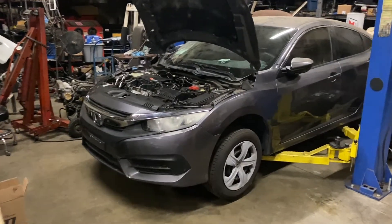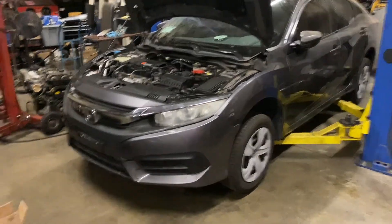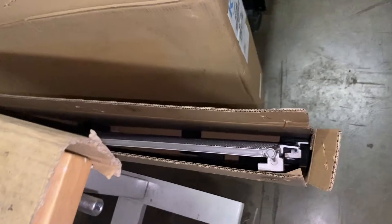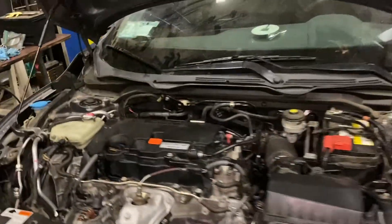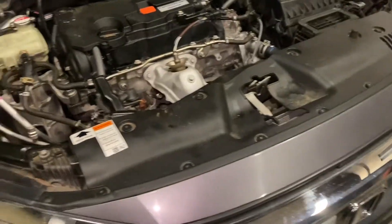Welcome to my channel. Today I'm going to be working on a 2016 Honda Civic — I'm replacing the radiator and the condenser. I still have the condenser in the box. The customer was driving and hit a cone, damaging the condenser. You can see the damage right there — he damaged both the condenser and the radiator.